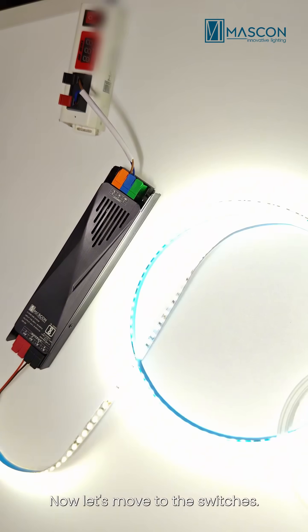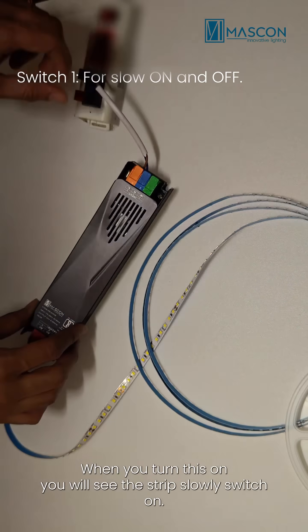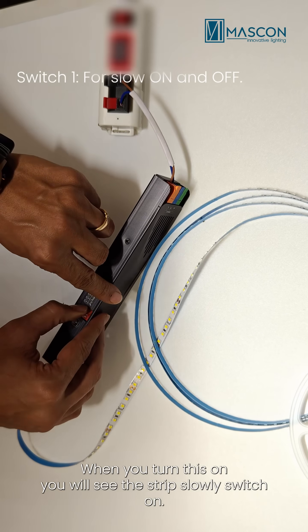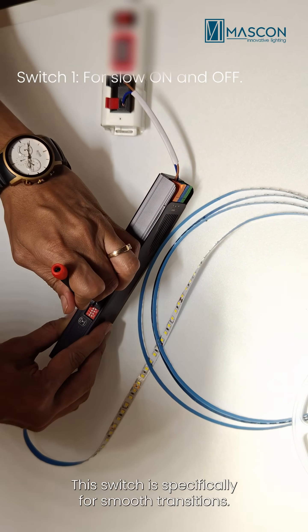Now, let's move to the switches. Switch 1 is for slow start. When you turn this on, you'll see the strip slowly switch on. This switch is specifically for smooth transitions.